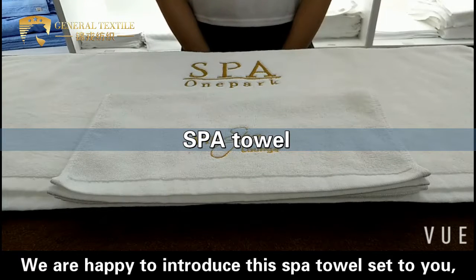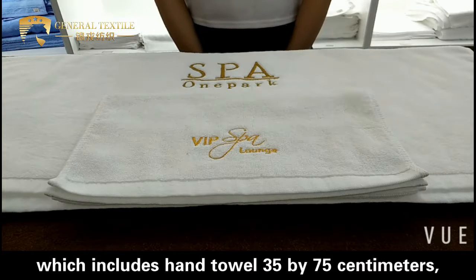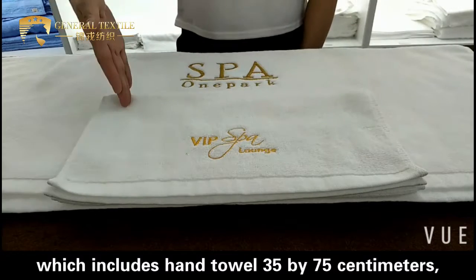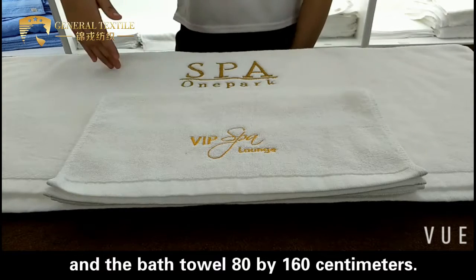Hello everyone. We are happy to introduce this spa tower set to you, which includes a hand towel, 35 x 75 cm, and the bath towel, 80 x 160 cm.